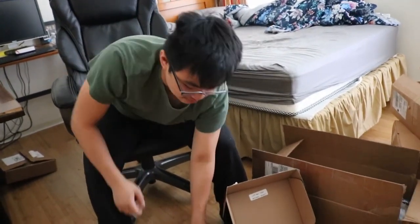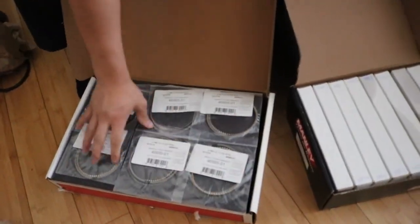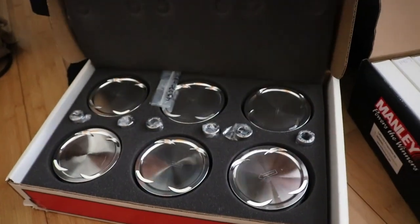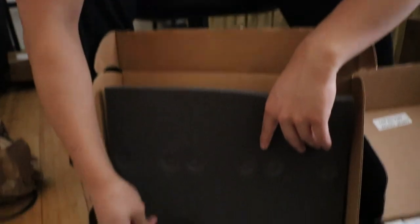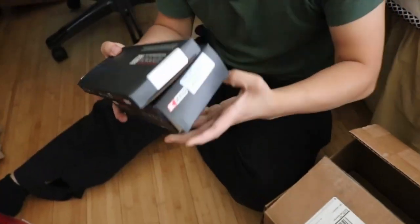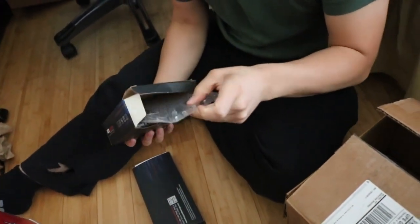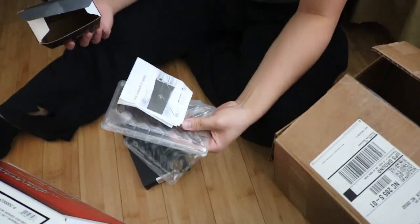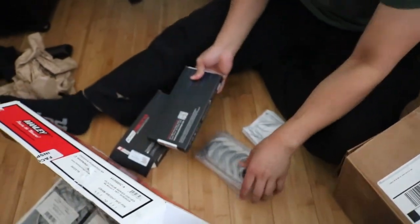I'm going to try and push 550 because of my clutch. And then I got Manley pistons - well here's the rings, and the other one is the pistons. I got a compression ratio of 8.5:1. I believe these are the C-clips and the wrist pins. And I got King Racing bearings - both the main bearings and the rod bearings. In the other box there's more bearings, so don't worry about it, it's the same thing.